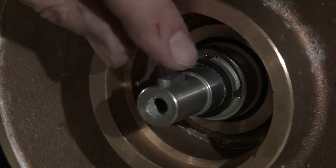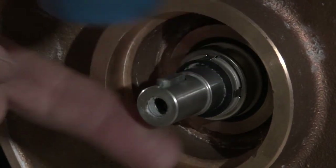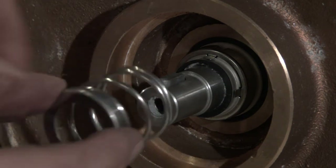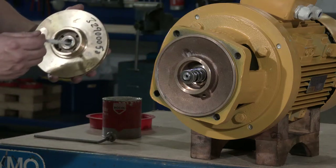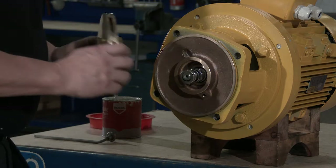Fit the sunk key in the shaft. Insert the spring. Lubricate the pump casing. Lubricate the impeller or shaft end, then mount the impeller, screw and washer plate.